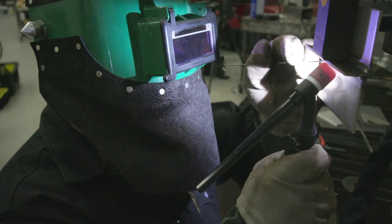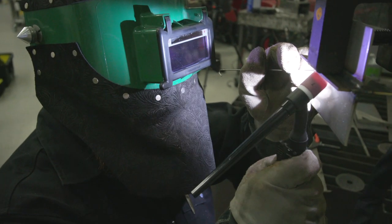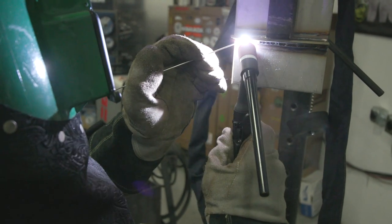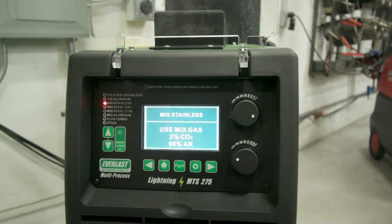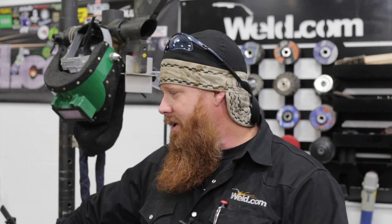Hey guys, welcome back to weld.com. We had a viewer request stainless in the overhead position, so we're going to do a little 4F for you today on stainless. I've got some eighth-inch coupons and we're going to use some 1/16 inch filler metal and 3/32 tungsten diameter. Bonus — we are reviewing and demoing the new Everlast Lightning MTS 275. We figured what better opportunity than to test it out on some thin gauge stainless going overhead. So come on in.